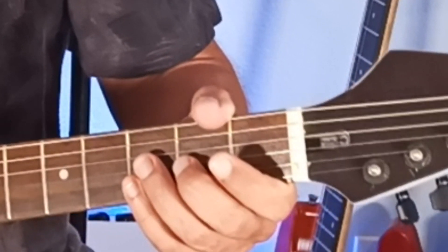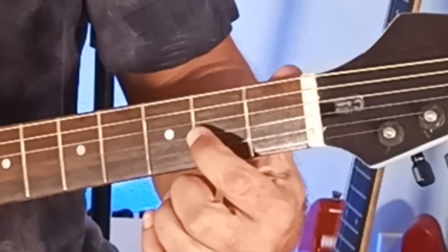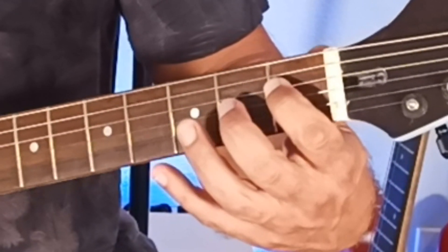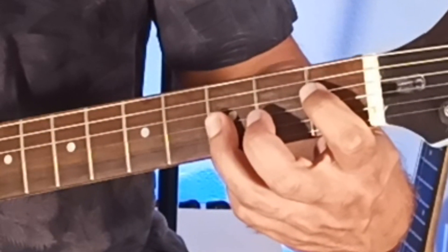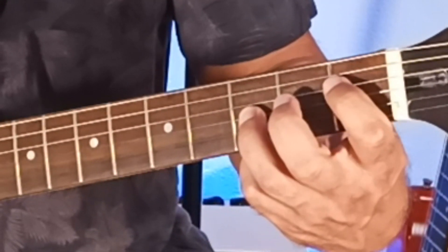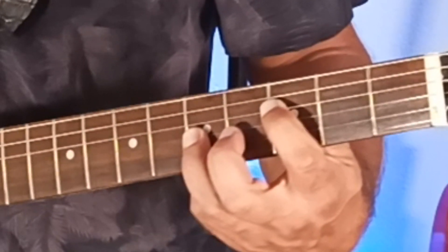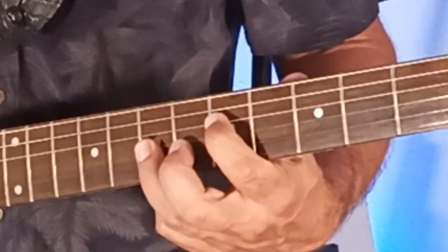And now the 4th string power chords — movable chords. You've got the D5. Move everything up one fret: put your 1st finger on the 4th string 1st fret and your ring finger on the 3rd string 3rd fret — that is an E-flat 5, also known as D-sharp 5. D5, E-flat 5. Up one more fret to 2 and 4, you've got E5. Up one more fret to 3 and 5, you've got F5. Up one more fret to 4 and 6, F-sharp 5. Up one more fret to 5 and 7, you have G5.